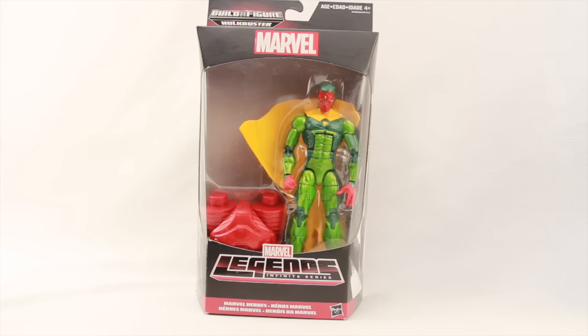For today's review, we're going to be taking an advanced look at the upcoming Marvel Legends Infinite Series Avengers Wave 3 Vision figure. This figure is part of the Hulkbuster Build-A-Figure wave, and it should be out in stores late July, early August, or maybe mid-August here in the United States.